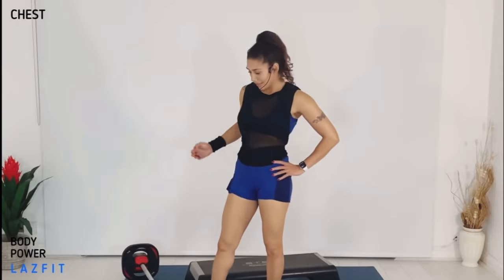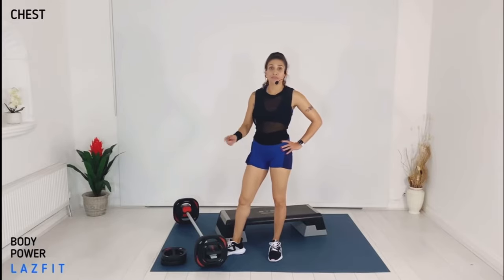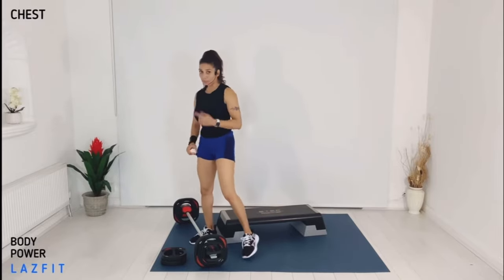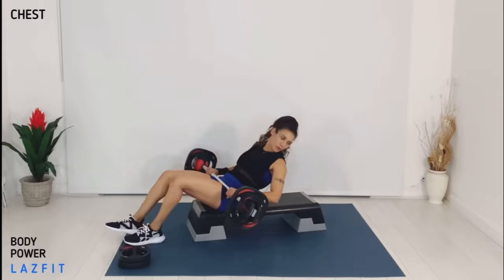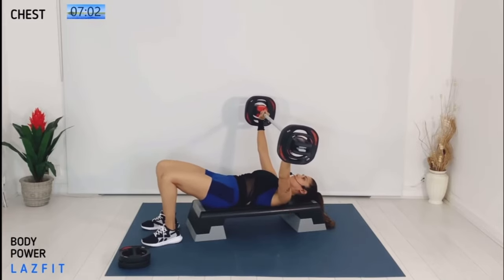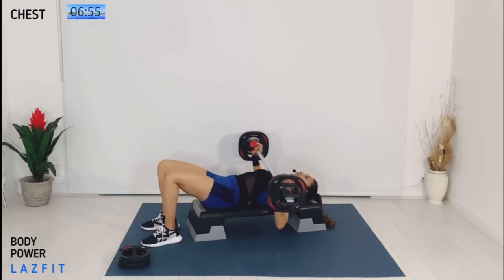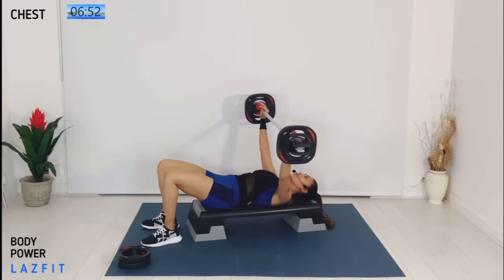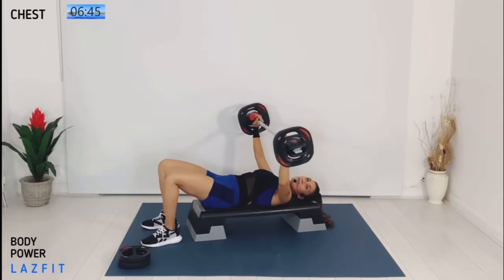Hi guys — chest track, upper body training. You will need a light bar, same weight from your shoulder track, and two single plates. We have some flies and also a stepper if you have it — if not, just the floor. Pick up your bar, take your hands wide, roll down to bench. Foot down, strong core, bar up. Coming down super slow from the top — down for two, up for two. Bottom line with your chest, elbow line with your bench.